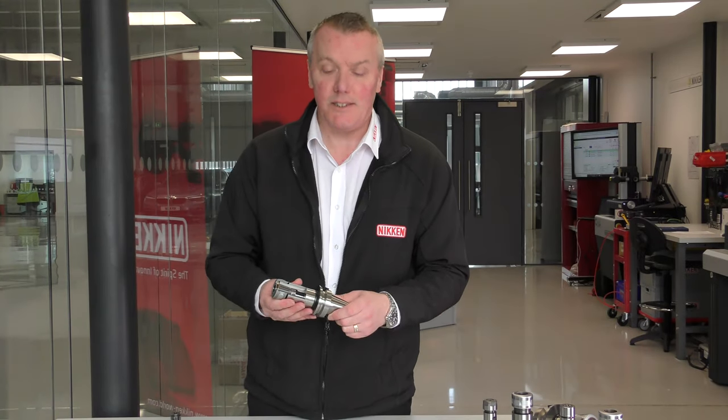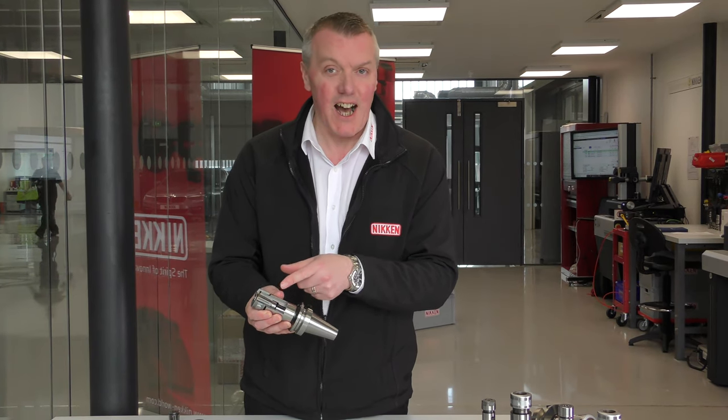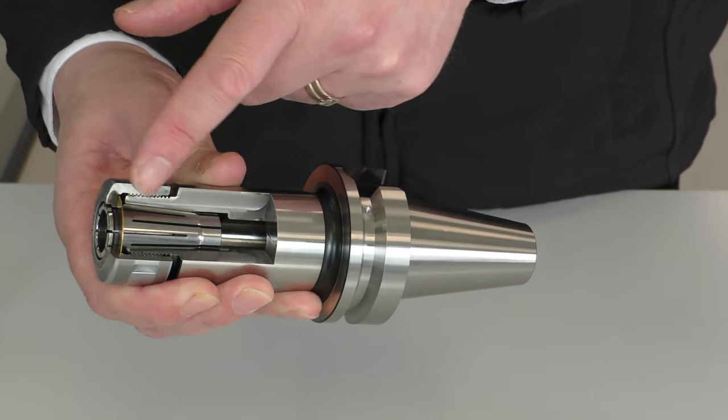To summarise, Niken's SlimChuck has an 8-degree collet, which is half the angle on a typical ER collet chuck. We've got the tin bearing disc and we've got positive collet location.